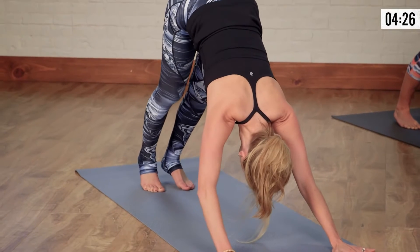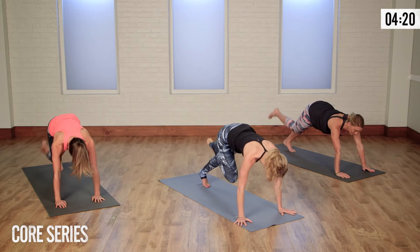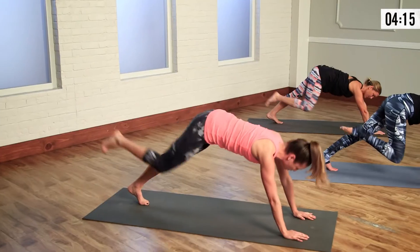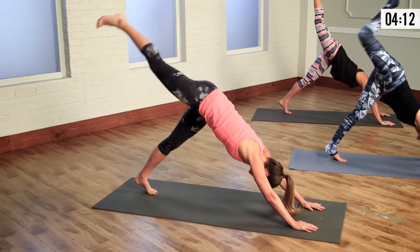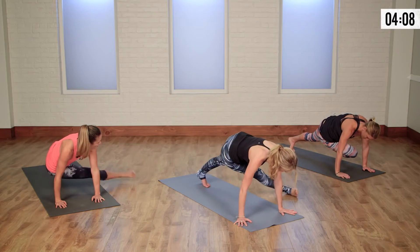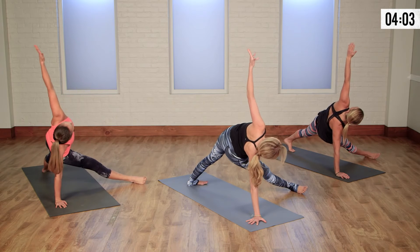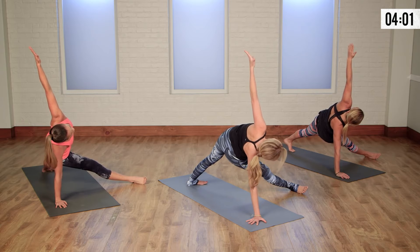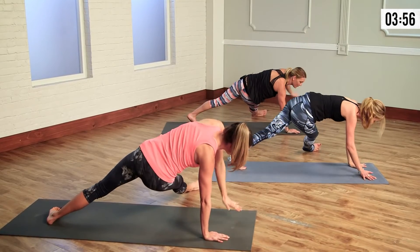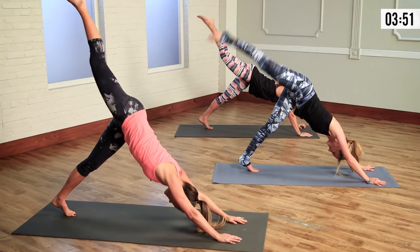Now that our body is warm, let's take the right leg up to the sky, keeping our hips square. Draw the knee down the midline, engage the core, and take it right back up. Same knee, same elbow — pull it in and take it right back up. We're getting deeper into our waistline now. Opposite knee, opposite elbow — hold, extend the leg. Keeping the right hand down, left arm opens up to the sky, gaze up. We're into our obliques now, really opening up that left shoulder, getting into our chest. On the exhale, plant both hands down, draw the knee into the chest for core work, and extend the leg back. Set it down.